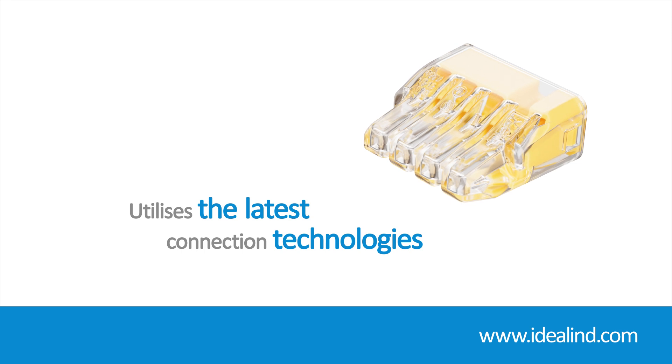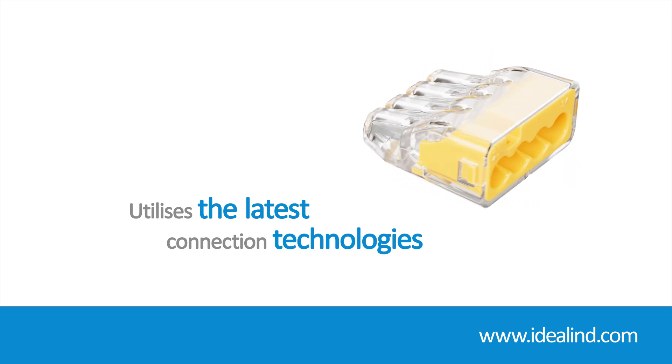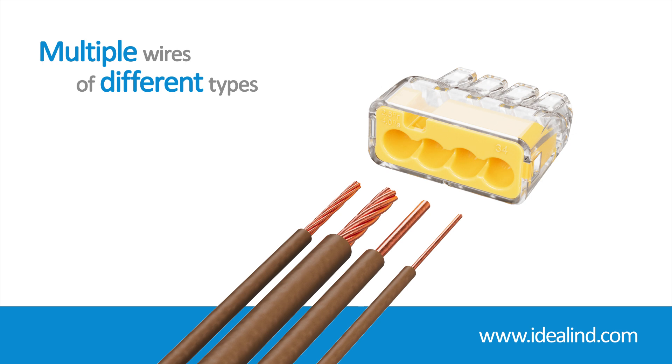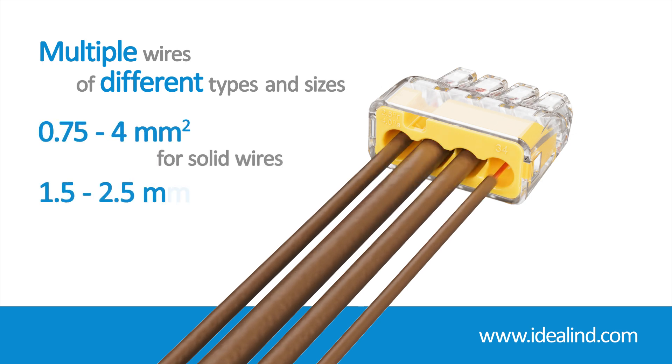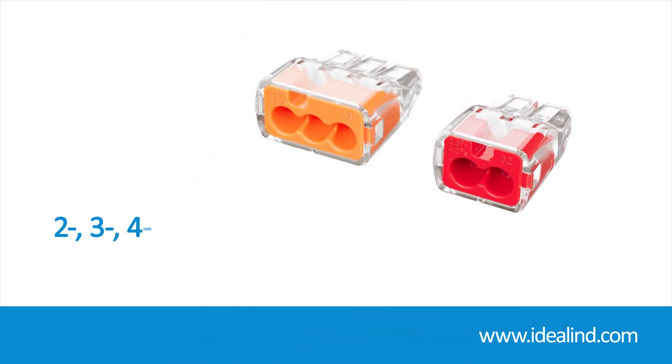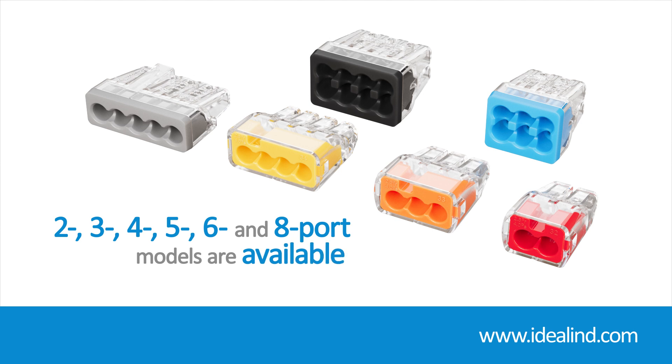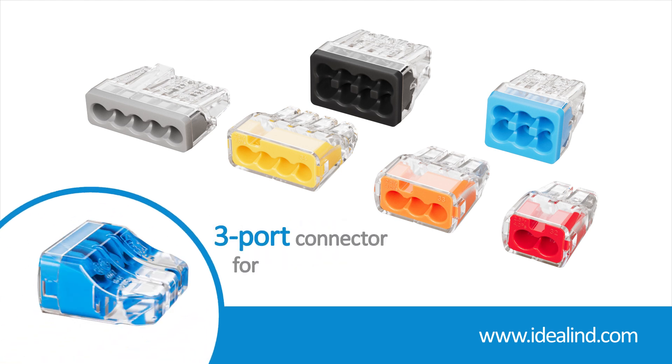By utilizing the latest spring design technologies, they provide a dependable connection and can accommodate multiple wires of different types and sizes — from 0.75 to 4 square millimeter for solid wires and 1.5 to 2.5 square millimeter for stranded wires. Two, three, four, five, six, and eight port models are available, along with a three port connector capable of handling six square millimeter wire.